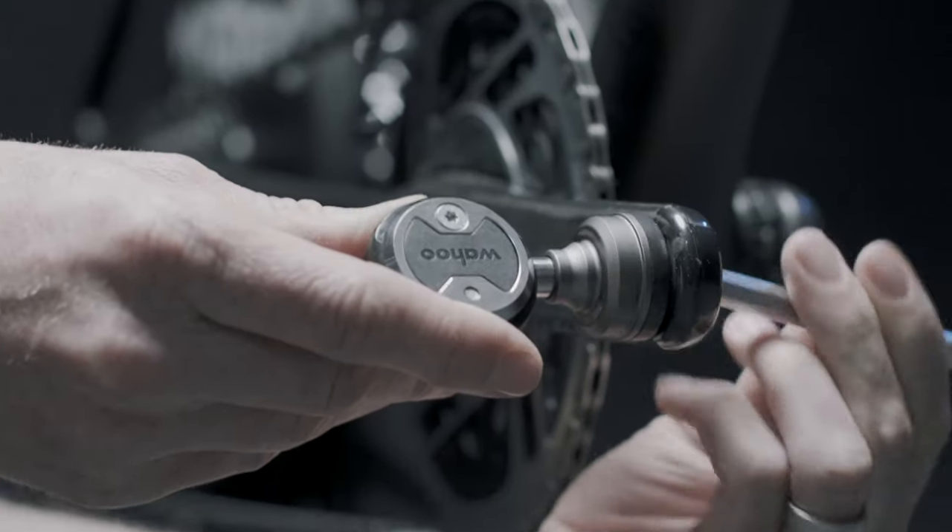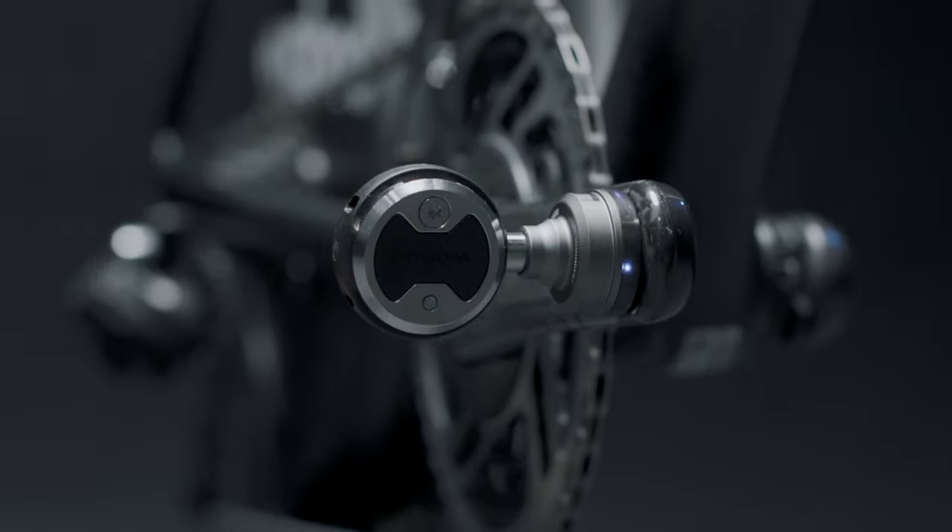The spindle-based design makes it easier to move the power meter between multiple bikes. No more taking off your rear wheel or swapping cranks to get power across every bike in your arsenal.